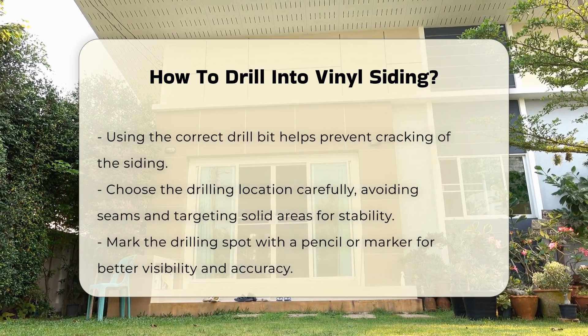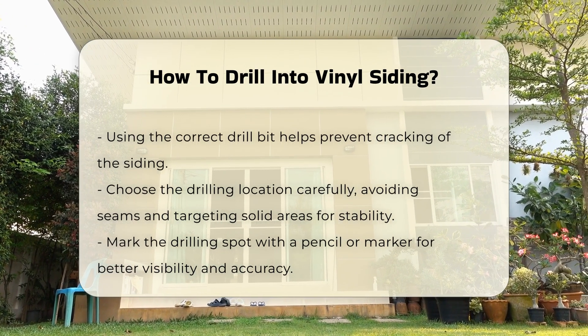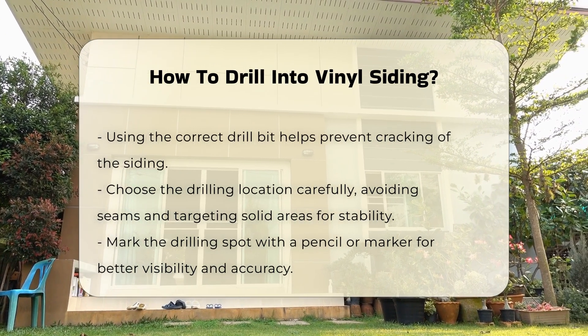Select the location for drilling. It is advisable to avoid drilling into the seams of the siding. Instead, aim for the solid areas between the seams for better stability.